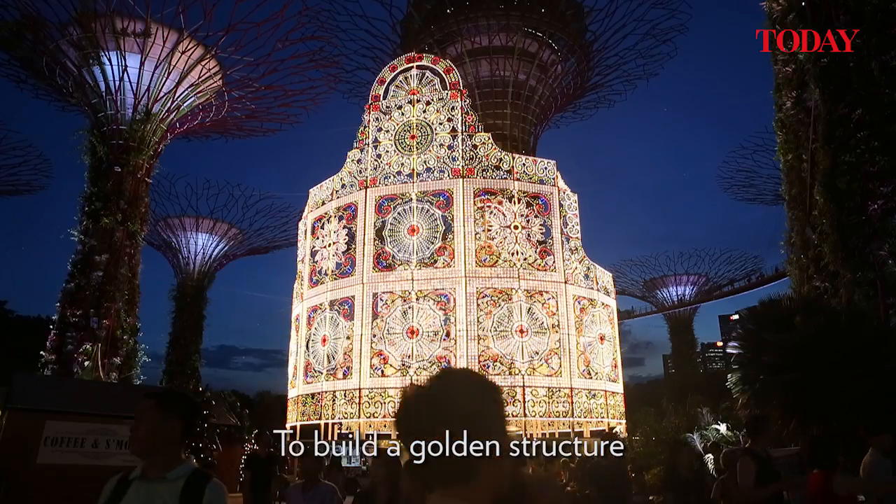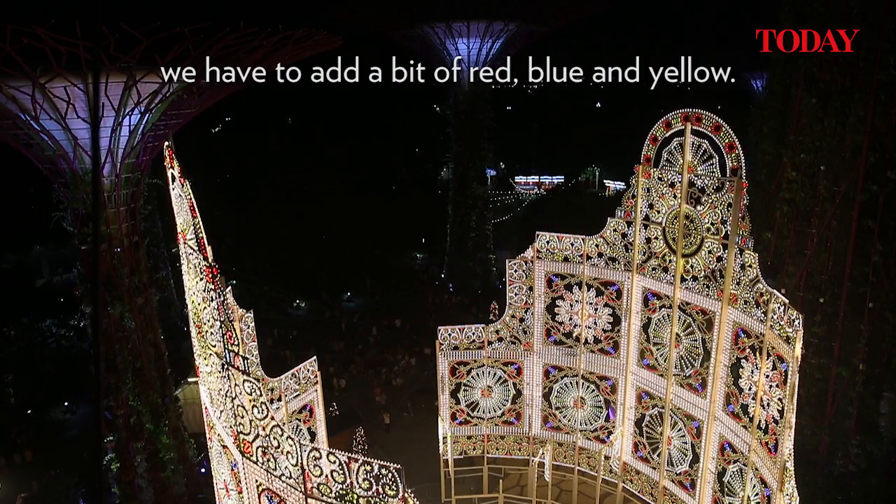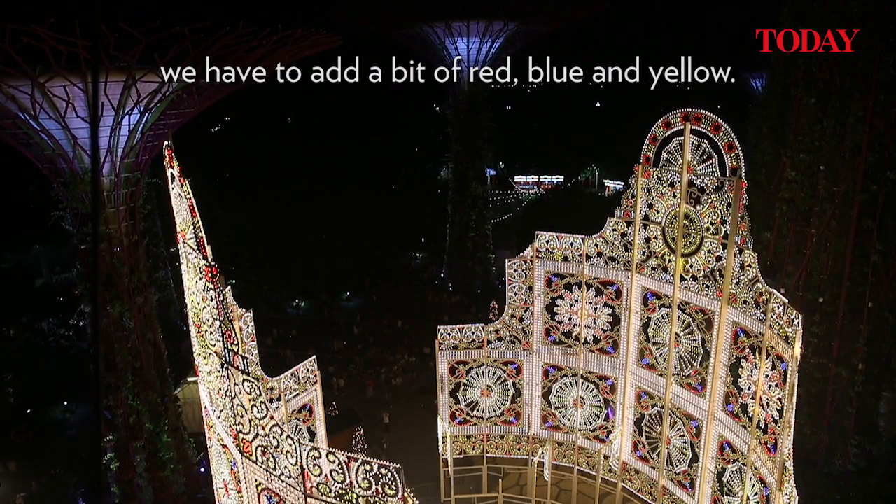To build a golden structure and to allow people to see the intricacy of the design, we have to add a bit of red, blue and yellow.